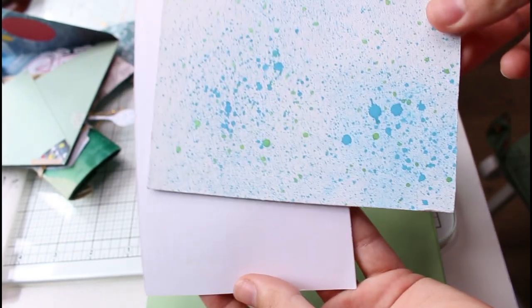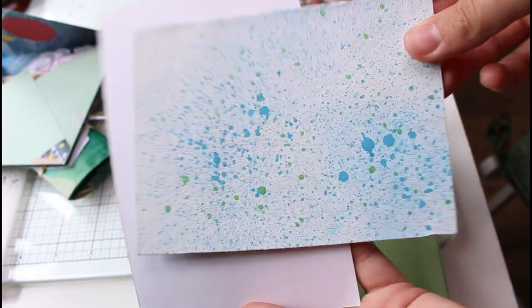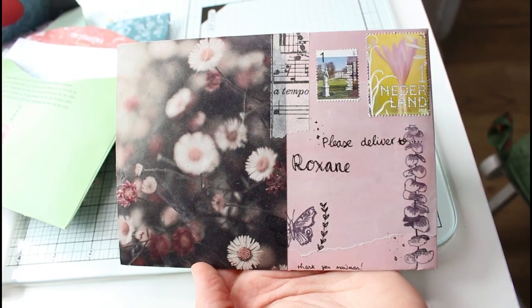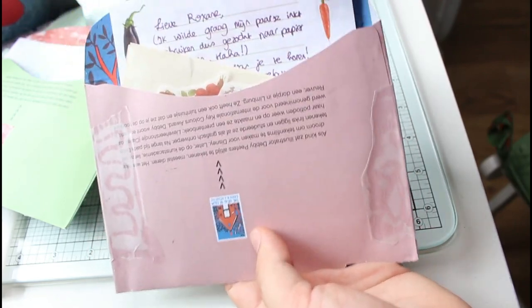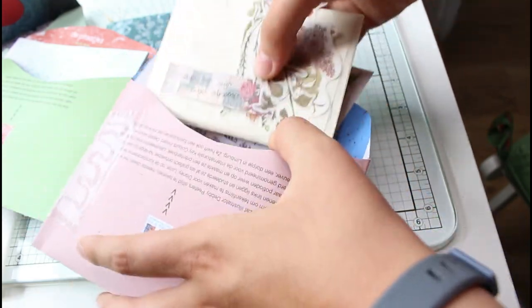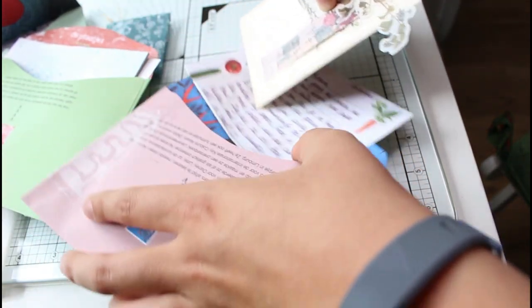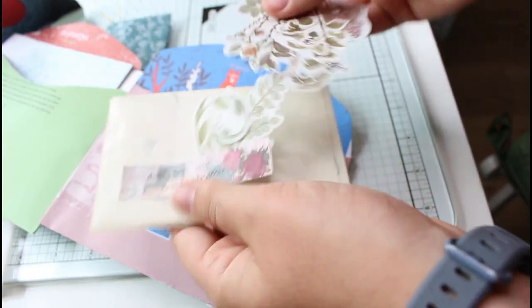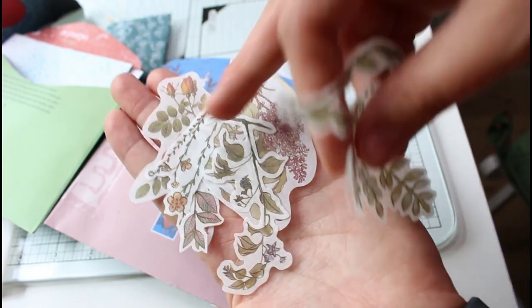This is another swap from my Dutch swapper group — this one went to Yose. I used to join a lot of teamwork postcard swaps where we'd all work on one layer of the postcard. I say 'used to' because I stopped — I had a few people in the group that made me feel stressed about it, so I decided to leave and focus on other things. The only swaps I do now are with my patrons.